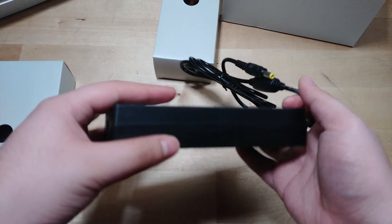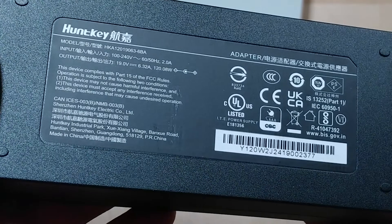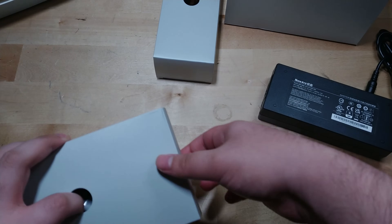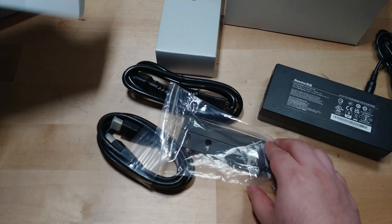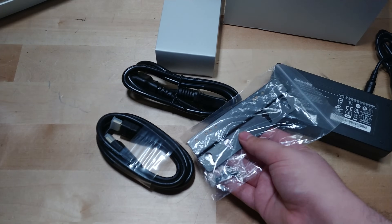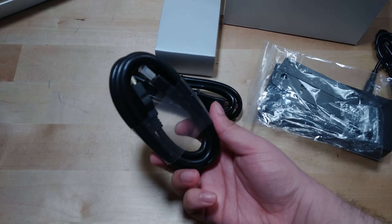One thing I'm also interested to see is how big the power supply is — and it's 120 watts, which is actually really nice. Another problem GMK Tech has had before is that their systems run at relatively low TDPs compared to their competition, while also not being that competitive in terms of noise.